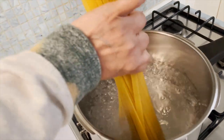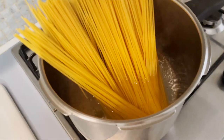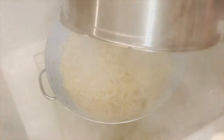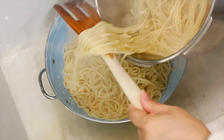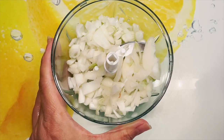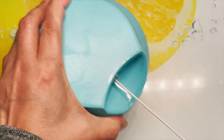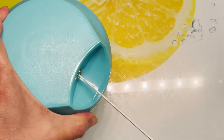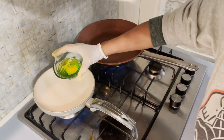As usual, cook spaghetti according to package instructions. I just cut the onion like that, and here's some vegetable oil.